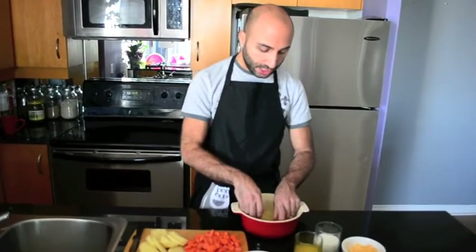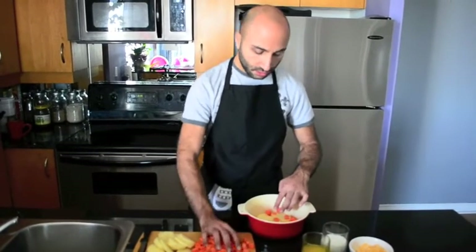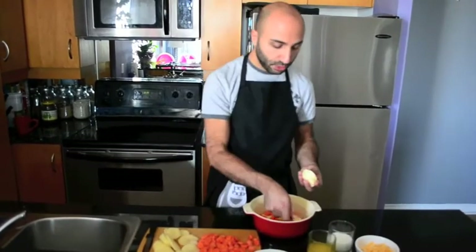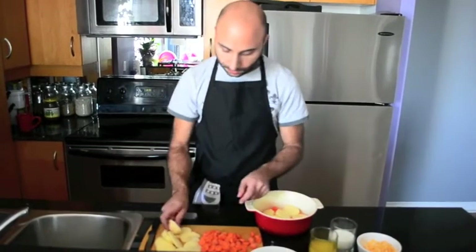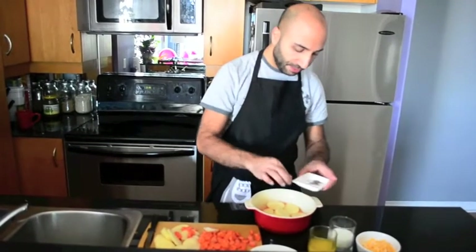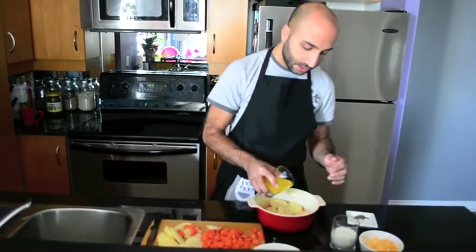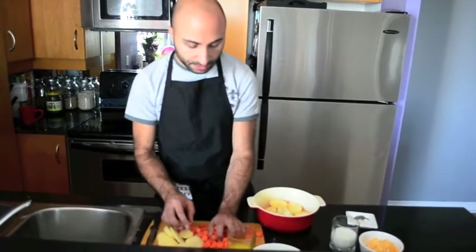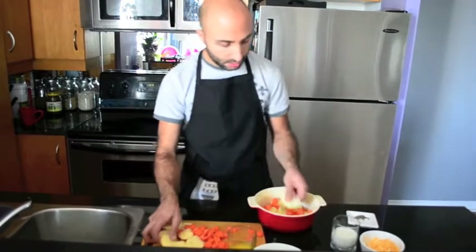After slicing the carrots, I'm putting them all over the potato layer. Then I'm adding another layer of potatoes on top. I put a bit of salt, a bit of pepper, and a bit of butter, then repeat with carrots and potatoes again.